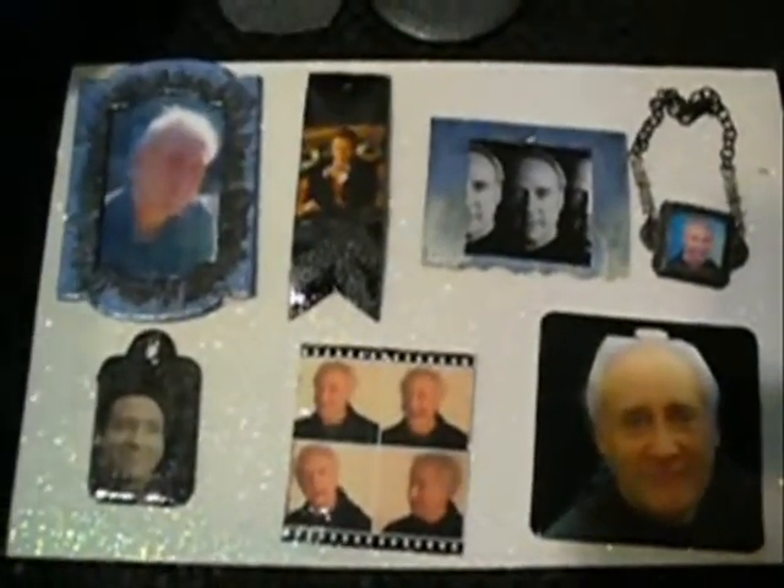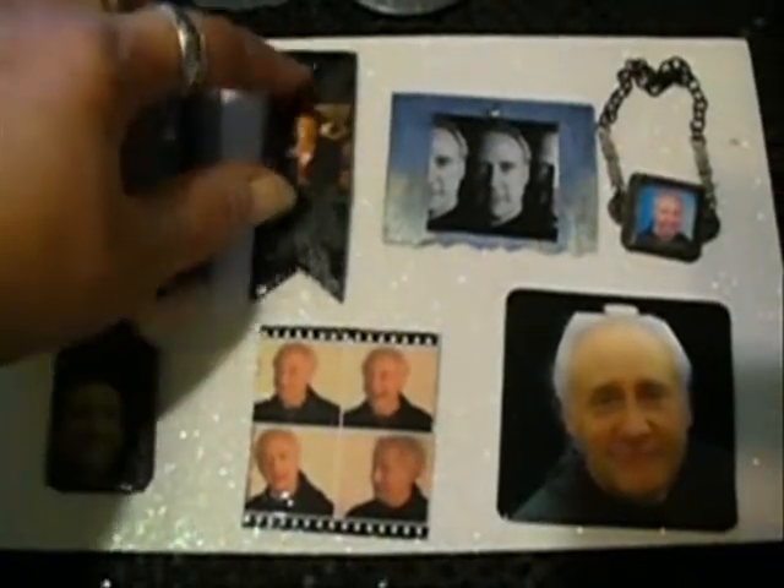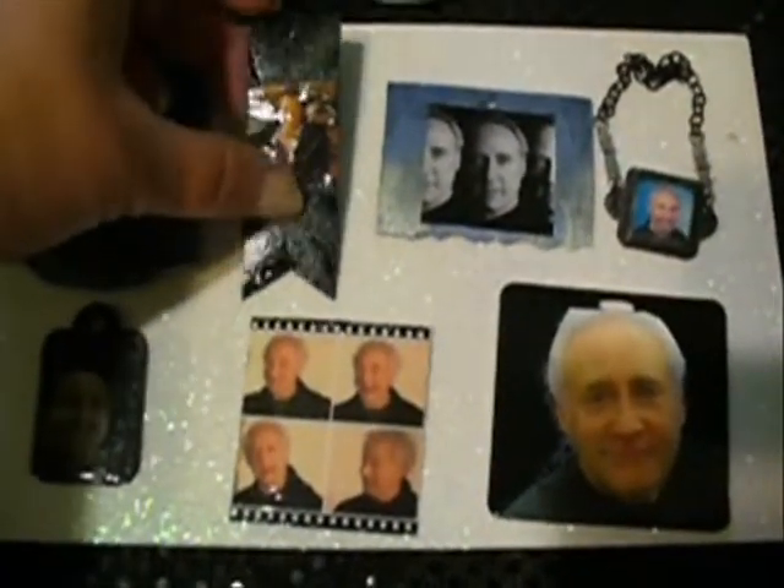It looks like folk art plaid, a metallic periwinkle. I really like that color. This one has a mecanius oxide on it, and it has a couple pictures of Brent.